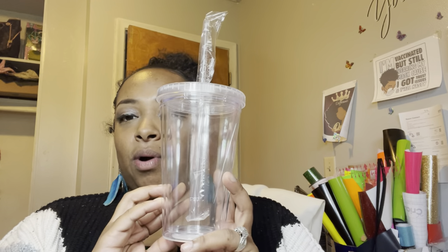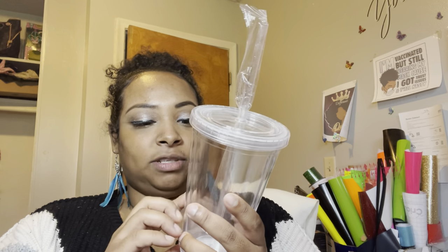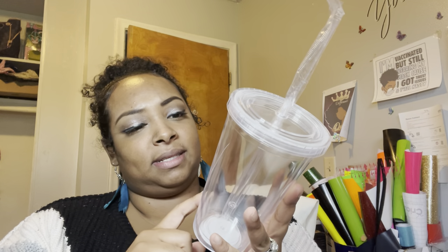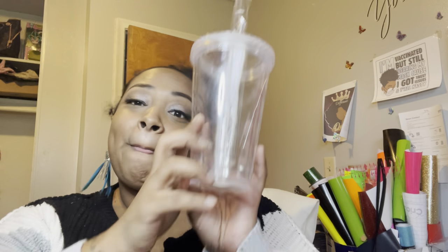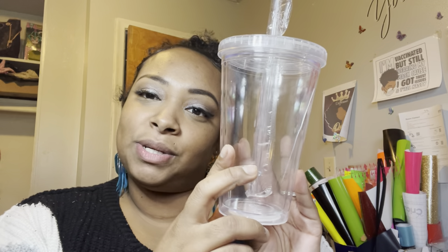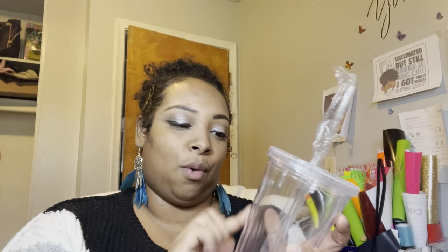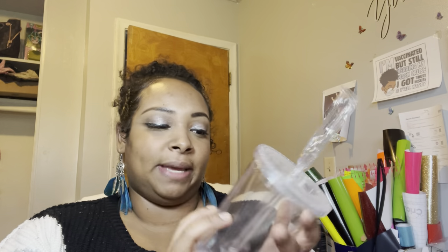For these cups, you cannot sublimate — you have to use permanent vinyl. First and foremost, make sure you check your cups, because as you can see I have a big line on this one that I had no idea about. I'm going to take it back to Michael's to see if they'll switch it out, but I bought one to do the test run anyway.